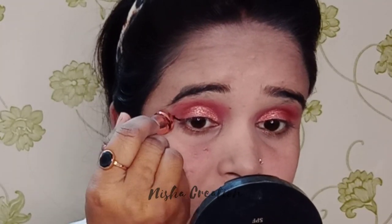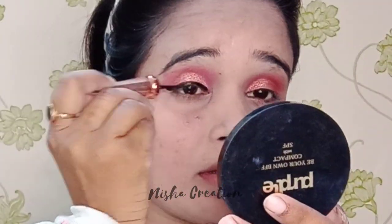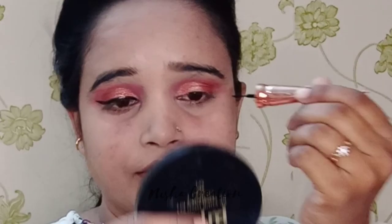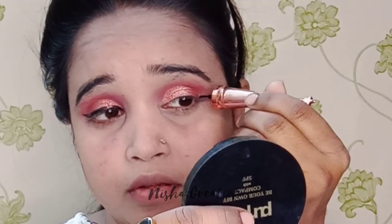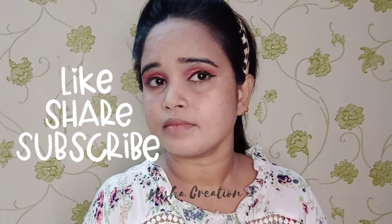Now I have done the eyeshadow. After that, I have used this MAC eyeliner — I will mention the link below. I will use a bold eyeliner on my eyes. If you want to use a thick eyeliner on this makeup, it looks very good. If you are new to my channel, please do subscribe, like, and don't forget to share. My liner has been completed.